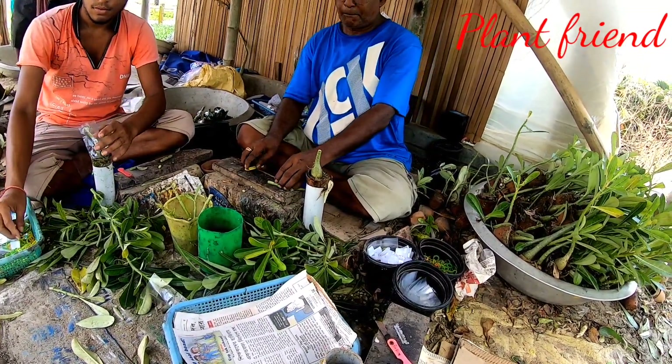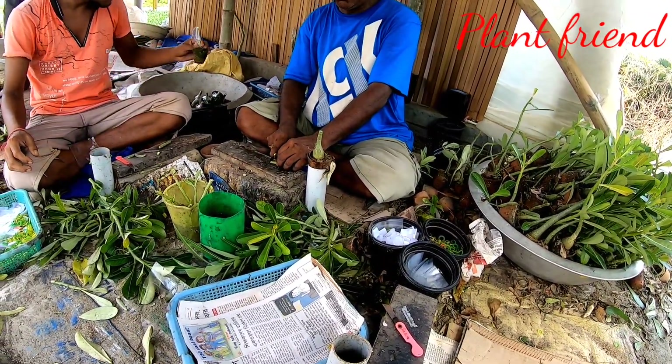Is it special plastic or normal plastic? Yes, it is normal plastic.